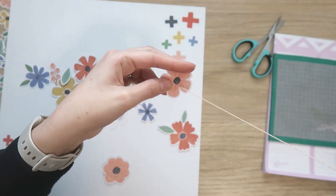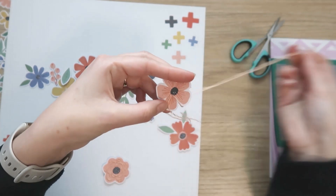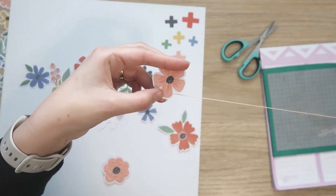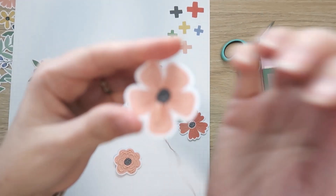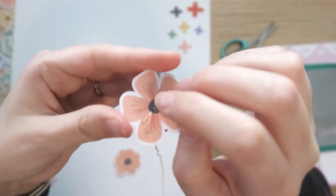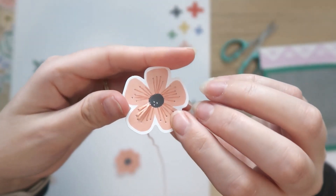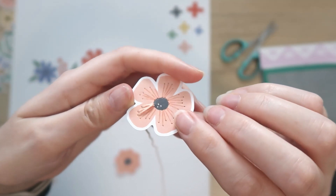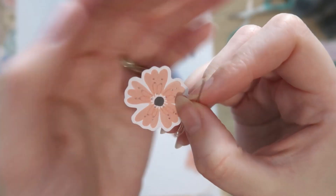It can be tricky stitching on paper or cardboard as opposed to fabric, because paper has a tendency to rip if you're not careful. And of course, if you do rip the paper, that's kind of game over for your stitching. So I'm just being careful not to pierce holes too close together — that's one thing that can rip paper — and being careful not to be too rough while pulling my needle through.